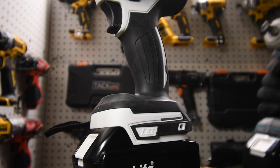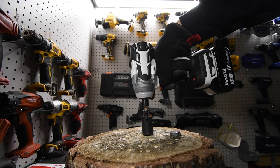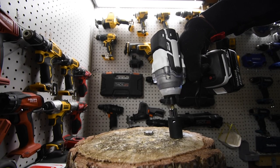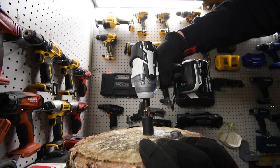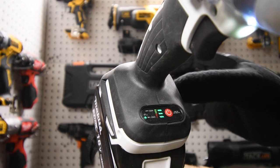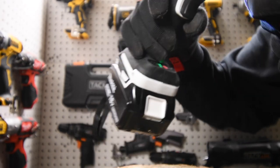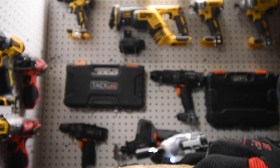It even says LXT right here on the knockoff — look at that. Now let's try to take the lags back out with the knockoff. We can't take it out on large — let's try small. Nope, that little light on the side blinks. It only goes off and on and I tried both settings. It cannot remove the lags. Let's try the Makita.